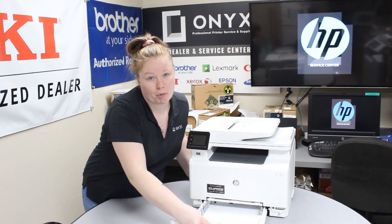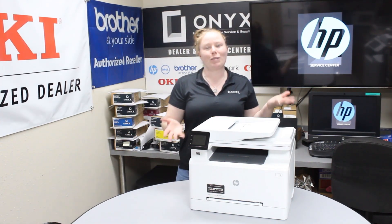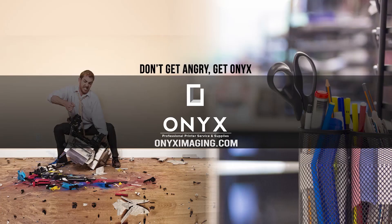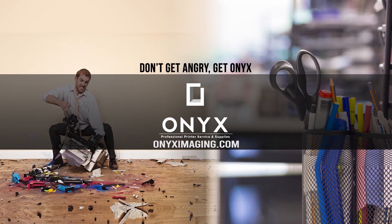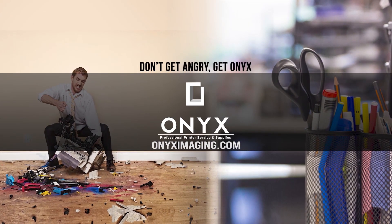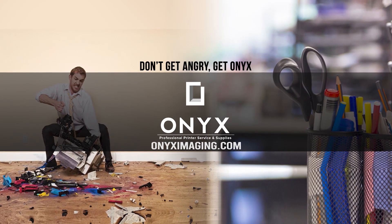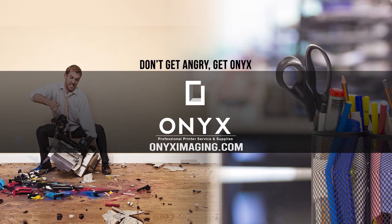If you're seeing lots of paper jams, it's time to put your printer in for a service. If you're in need of any supplies, give us a call and have a great day. If you're interested in how you can receive free labor on all of your service calls, as well as how to qualify for free printer upgrades, contact us today. We are here for all of your printer and office supply needs.